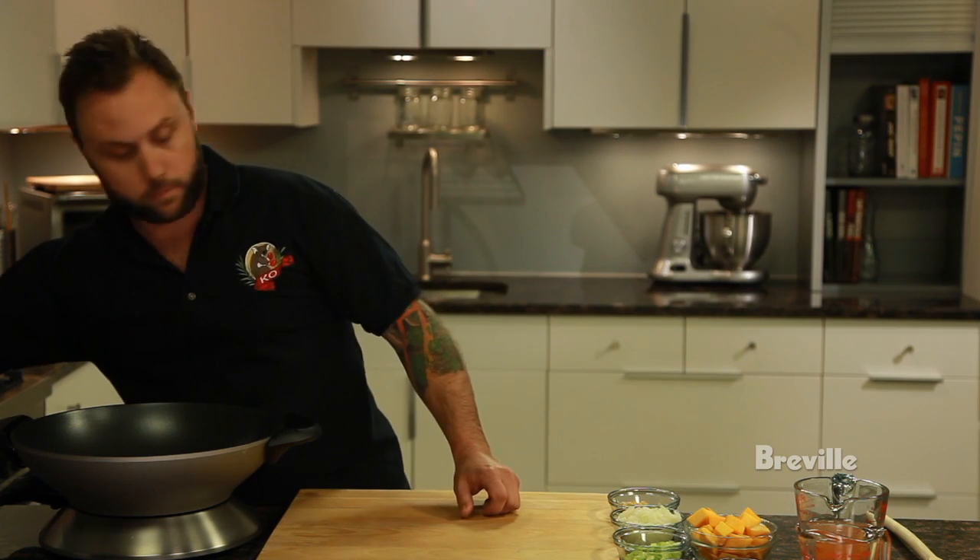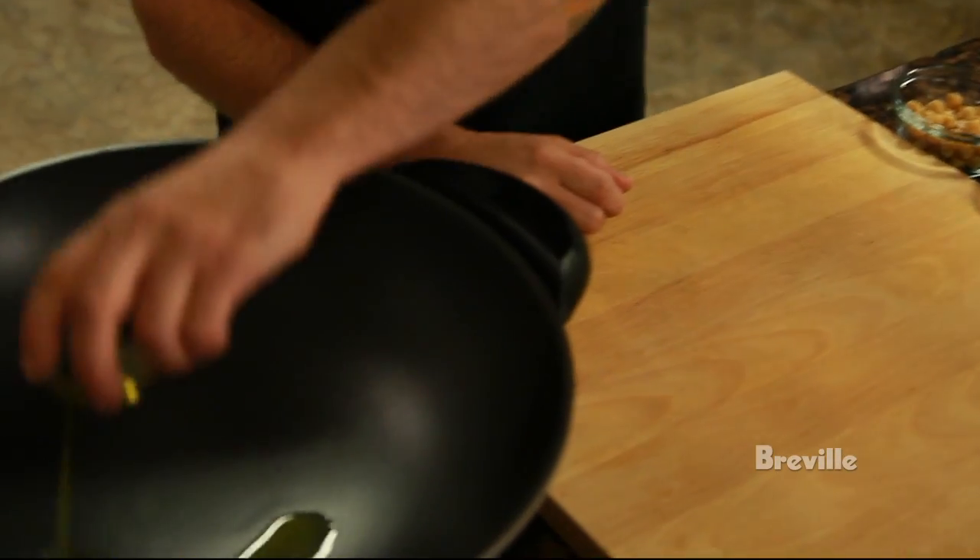First we're going to heat our wok for about five minutes until it's nice and hot. We're going to remove the lid, and then we're going to add one tablespoon of olive oil to the wok.